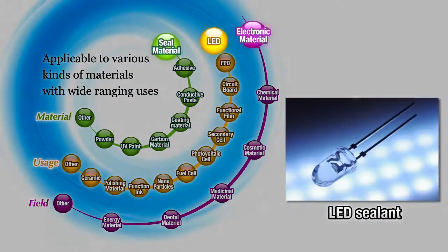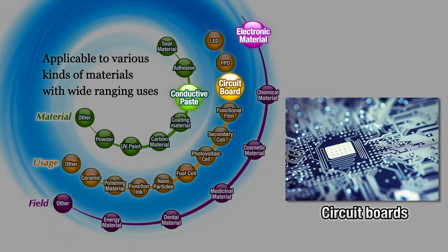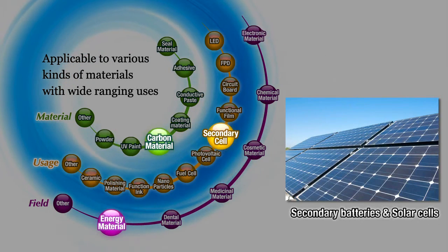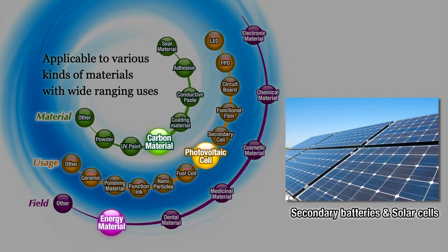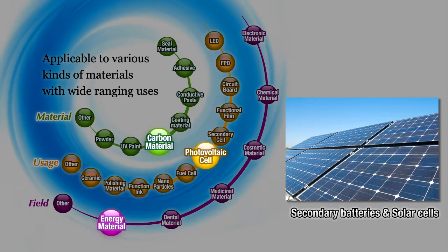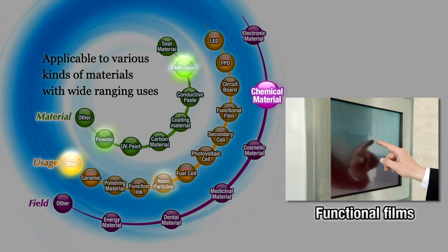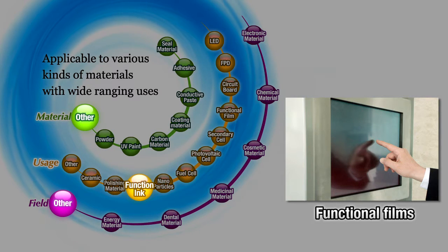This unit is used for mixing and degassing a wide range of products — from electronic materials such as LED sealant, conductive paste for circuit boards and ceramics, to energy materials such as carbon and metal pastes used in secondary batteries and solar cells, chemical materials for functional films, and nanoparticles.